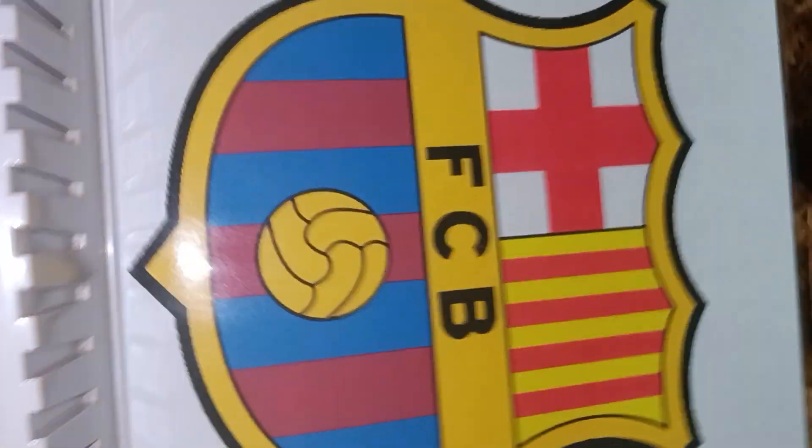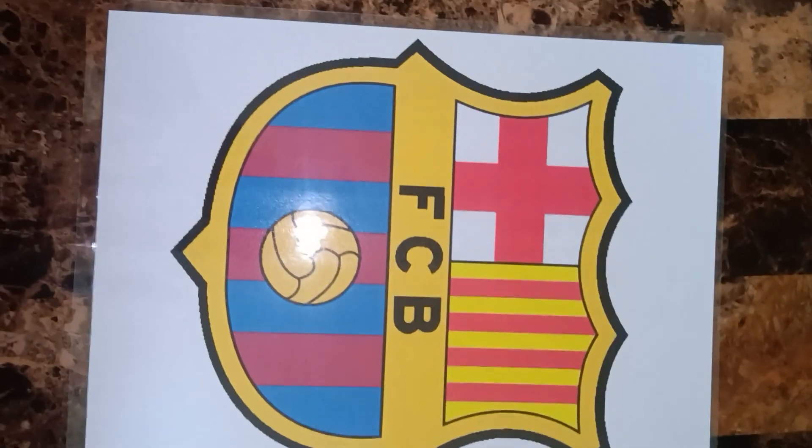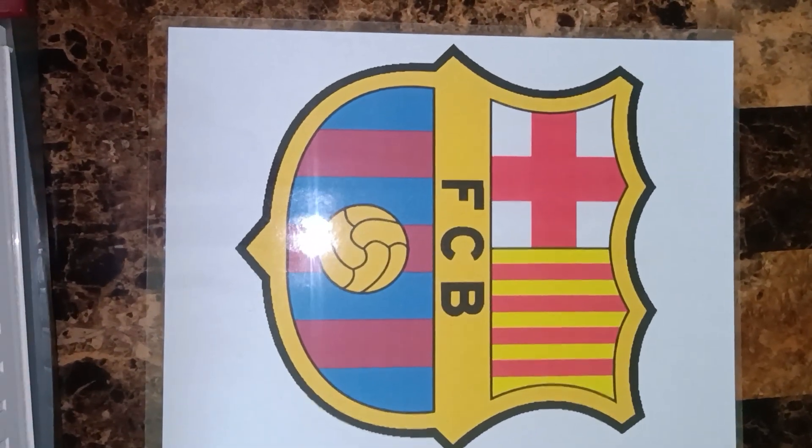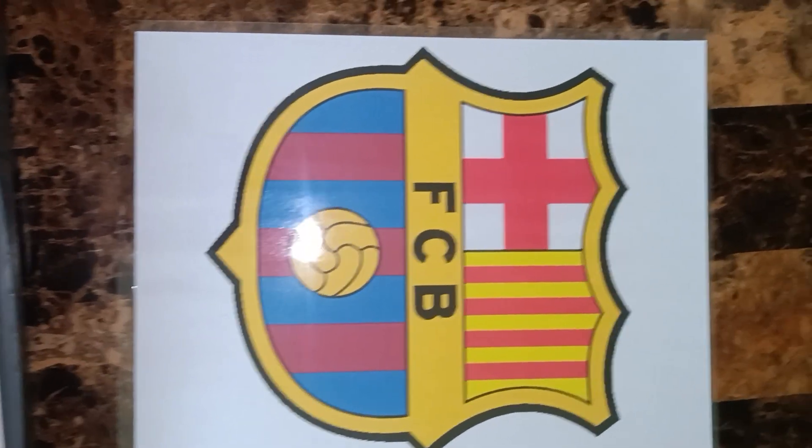Heat press laminated stickers. Once it's done, all you got to do is cut around, peel the back, and press it on anything you like. $10 per page.